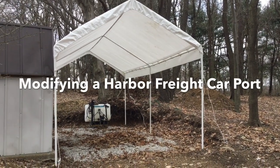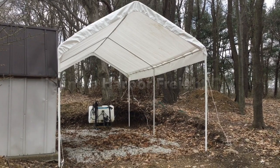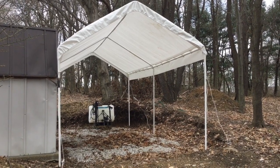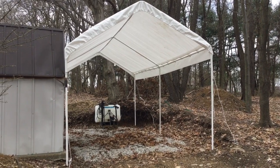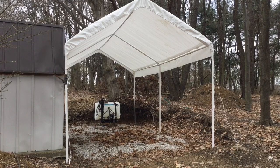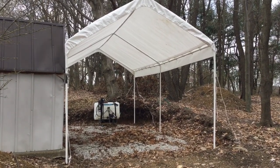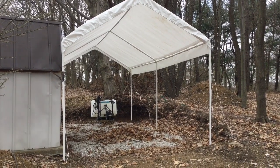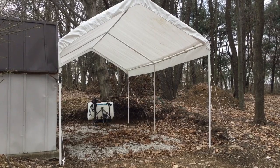Hello YouTube. I wanted to go over this carport that I got from Harbor Freight. This is not going to be a review — you can get lots of those on the internet. What I'm going to talk about is how to modify this. By design, this thing is only really going to last one, maybe two seasons. It's just designed to fail. So I want to show you a few things that I did and that I'm going to do in this video to show you how I'm improving that lifespan.